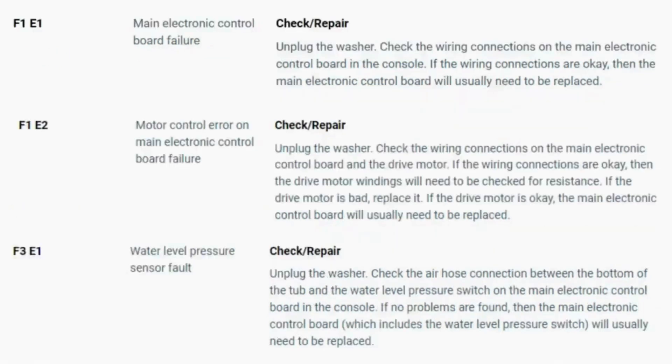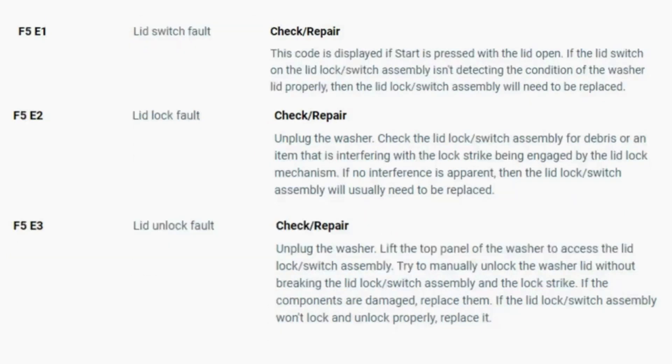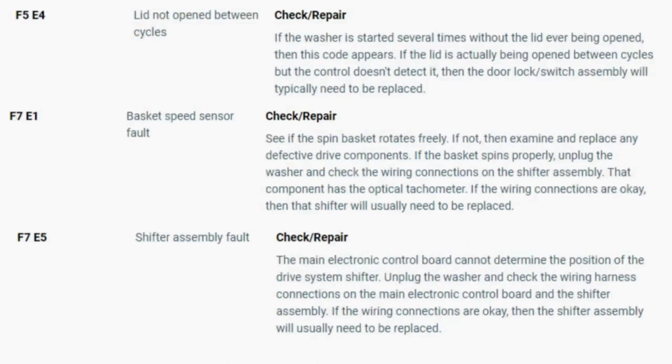To exit diagnostic mode, turn the washer off. Now you have your error code — use the images in this video. To look up your error codes, look in your washer repair manual, or just Google 'top load washer error code' and enter the code, and it should come up no problem. Now you know the problem and what's causing your washer to not work. Now it's time to find the parts needed fast and cheap. Watch our next video for the quick tutorial on how to do this.